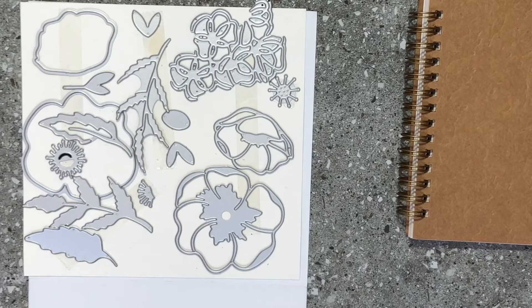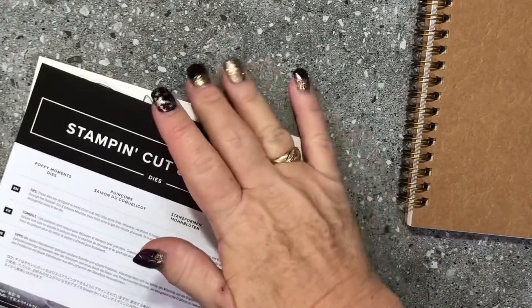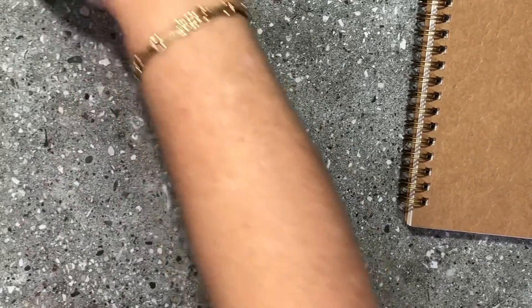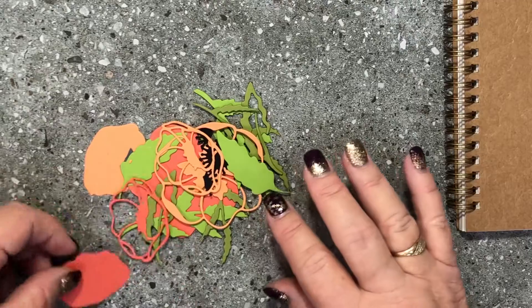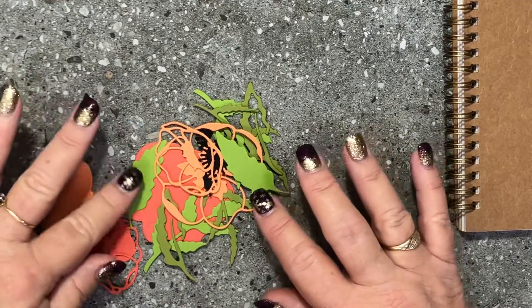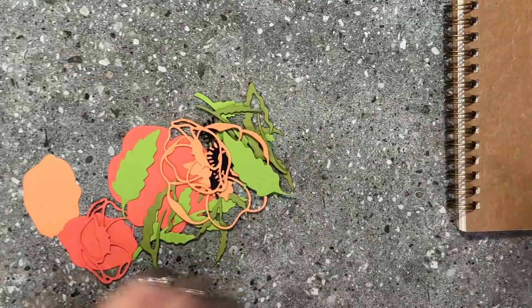I've gone ahead and cut out all of the elements we're going to need using my Poppy Moments dies. I've used a combination of Calypso Coral, Grapefruit Grove, Granny Apple Green, and Old Olive to do this.